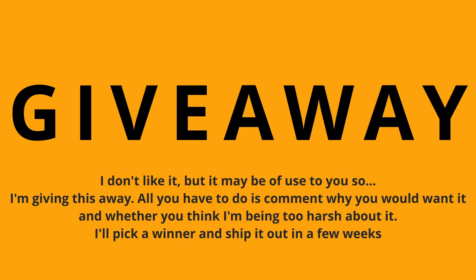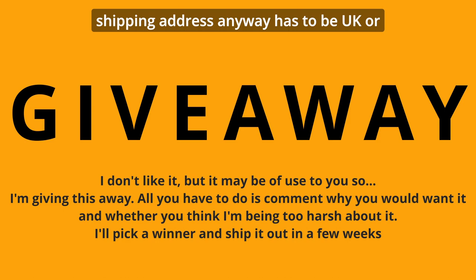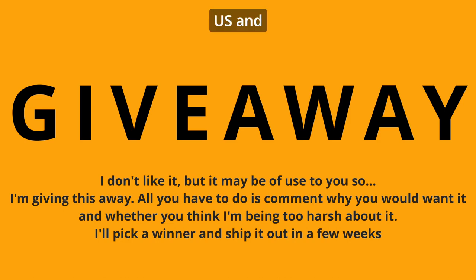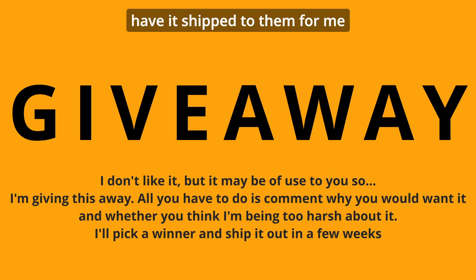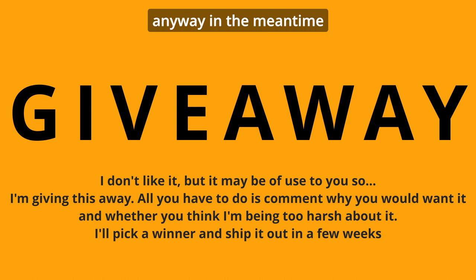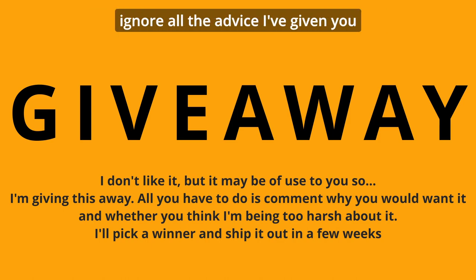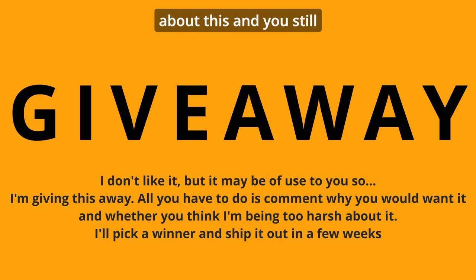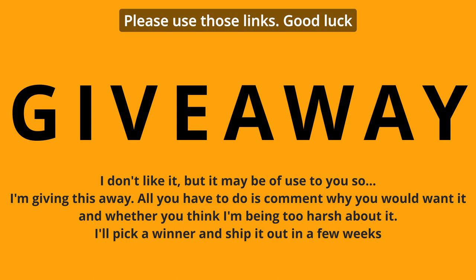Your shipping address has to be UK or US, and one lucky winner will get hold of this and have it shipped to them. For me, no. And if you do want to get one yourself anyway, my links are down below. If you happen to ignore all the advice I've given you about this and still think it's worth having, please use those links. Good luck.